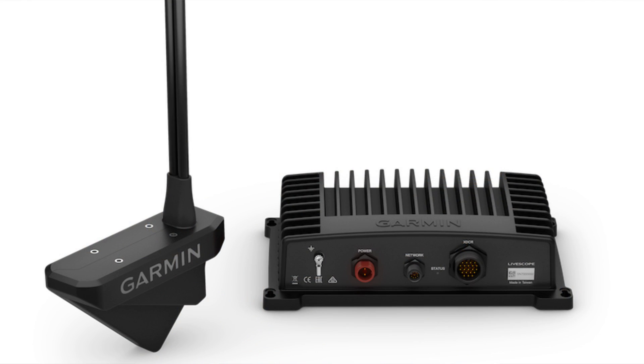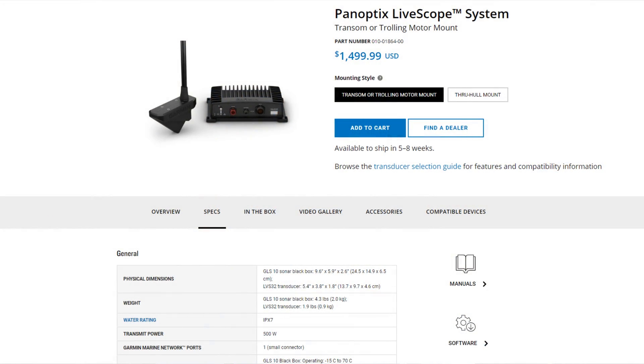There are two different things to be aware of — a lot of variation in compatibility and cone angle. You might have wondered why one LiveScope setup costs $1,500–$2,000 while another costs $500–$600. The main transducer everybody gets is the LVS32. It comes with a black box — the GLS 10 converter box — that converts the signal from the transducer into data the Echo Map can display. The LVS32 LiveScope system, including both the transducer and the GLS 10 black box, retails for $1,500 US for the whole kit.